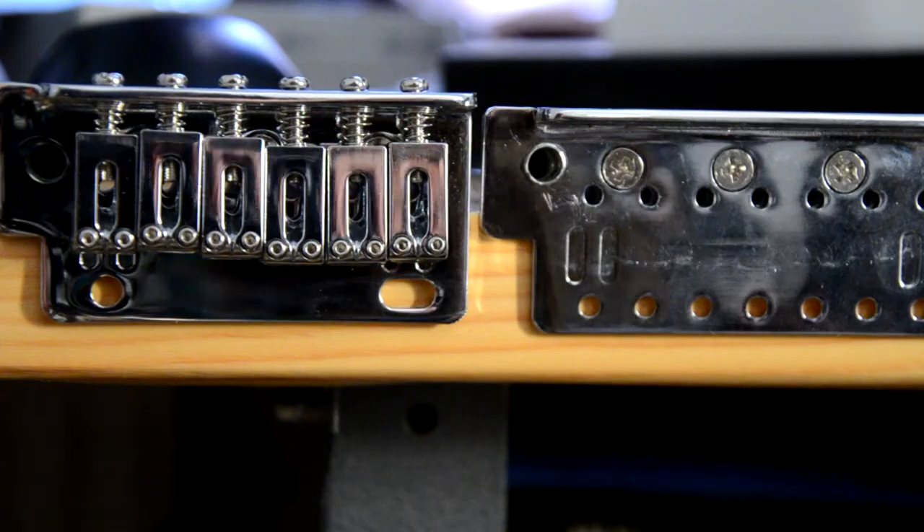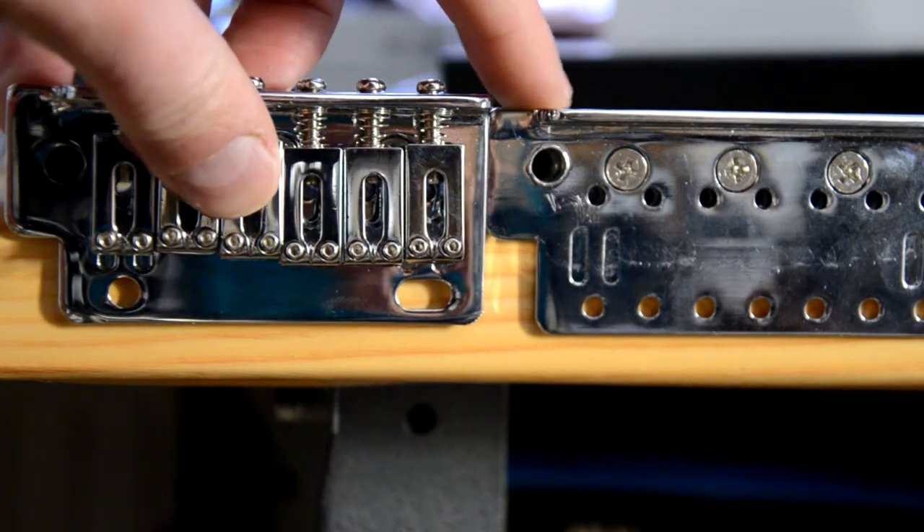In my last video I told you about the length of the intonation adjustment screws and how they covered the holes that the strings should go into. Actually, the intonation screws on both systems are identical — you can mix them up and you wouldn't be able to tell which is which. The reason those holes are covered by the screws is because the sustain block is closer to the edge on the AllParts unit. Seriously, AllParts, take a better look at your quality control — or at least order these things from a different factory in China.